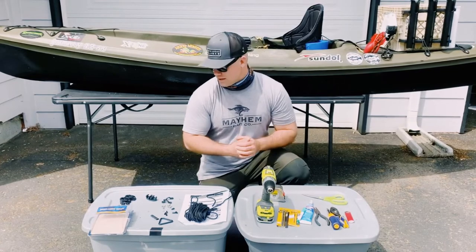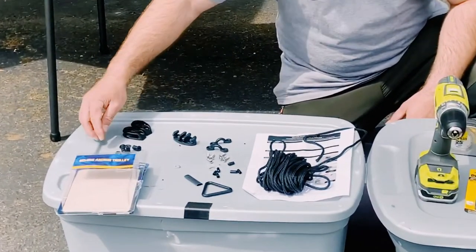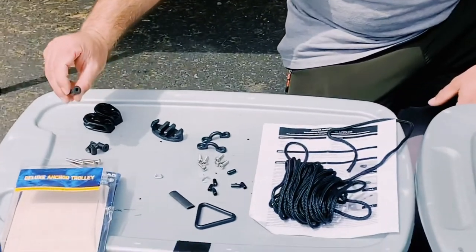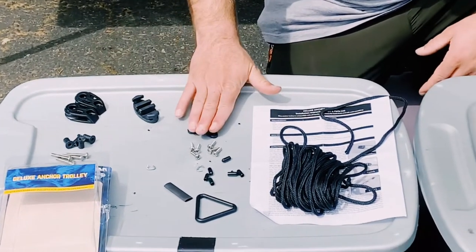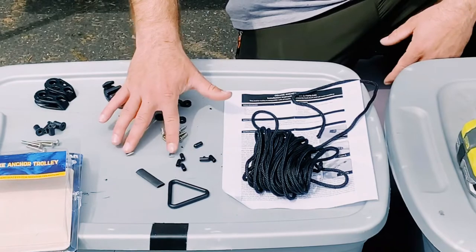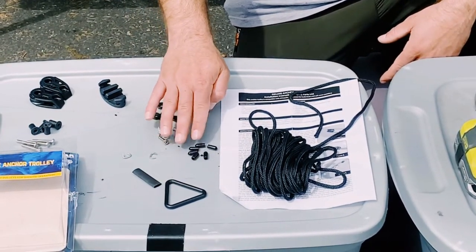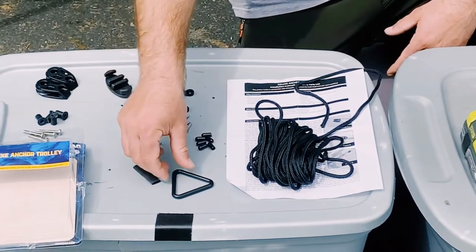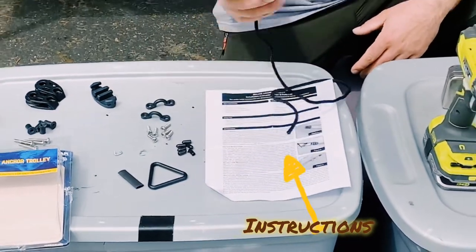So as the package comes in the mail, you've got your pulleys right here, your stainless steel screws, as well as your backings right here. You've got your mini deck cleat, pad eyes, self-tapping stainless steel screws, and your two clamps — we're not going to be using these because we don't have to worry about these screws hitting us in the leg.